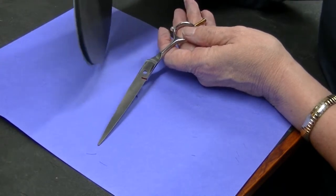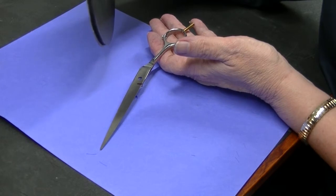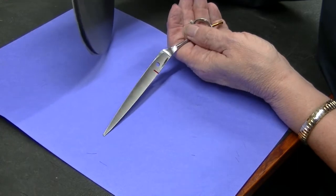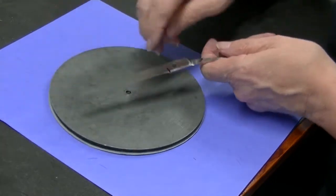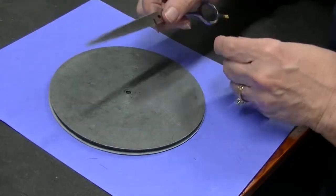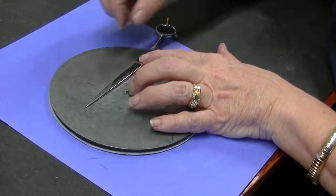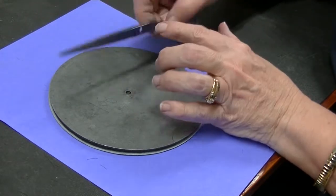That's one of the secrets between some factories and others. That's also the reason why we might get two shears from two different countries or two different factories — same steel — but one will cut really nice and one won't. It has to do a lot with how that hollow is put in. Because of that, it puts a twist in the shear so that if it's laying on something flat, the only place that touches is right around that backwards J.